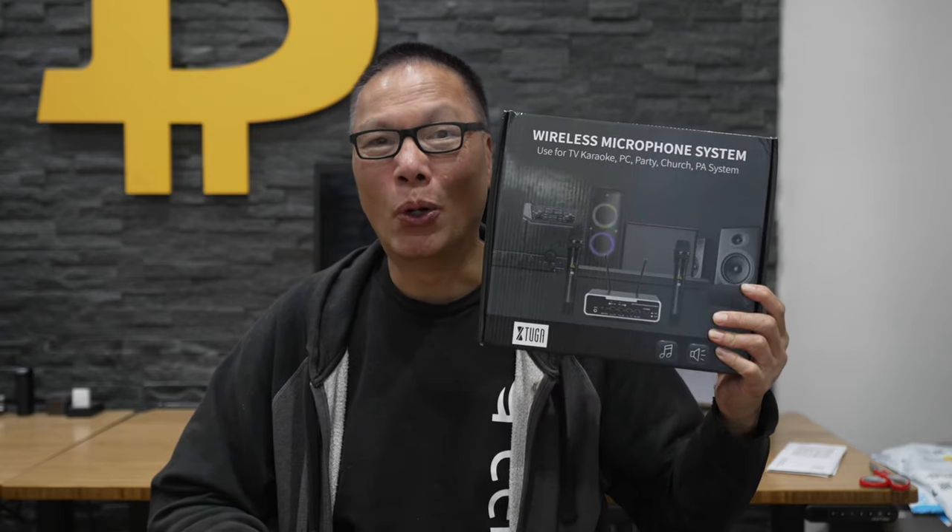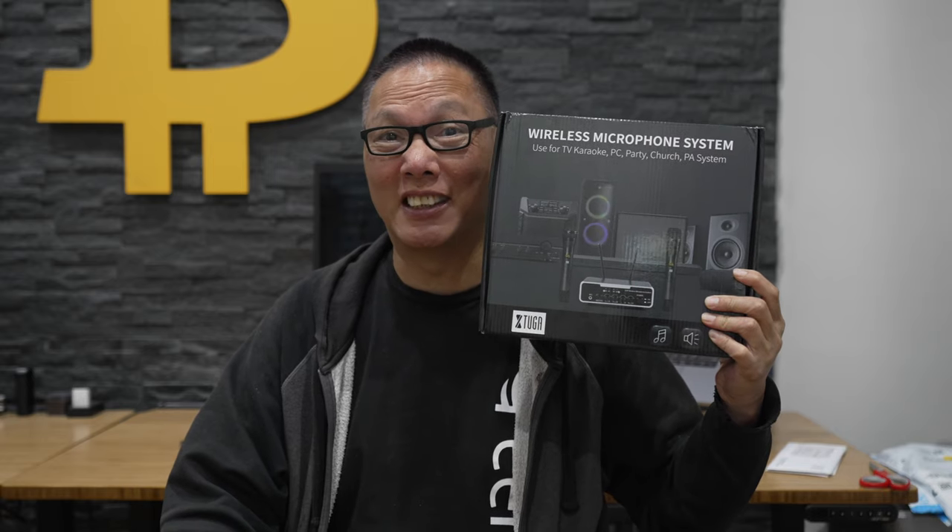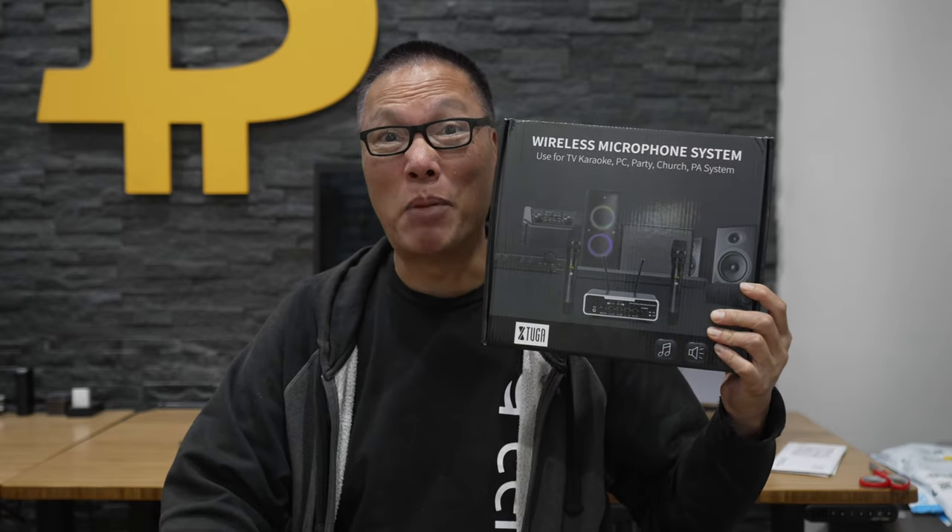Hey everyone, John Chow here from JohnChow.com and today I have an unboxing and review of the Toga Wireless Microphone PA Karaoke System. Let's unbox it.